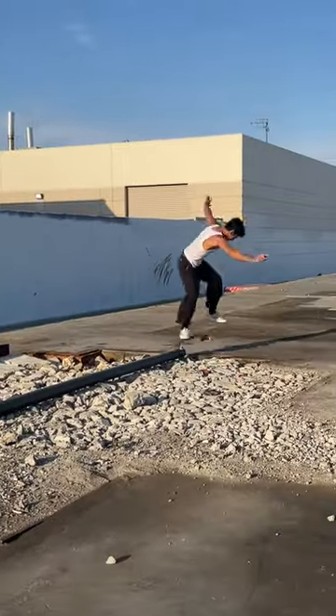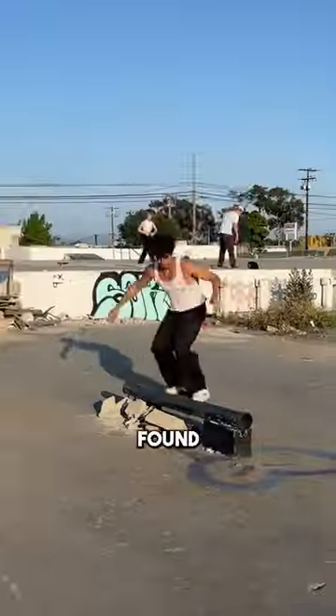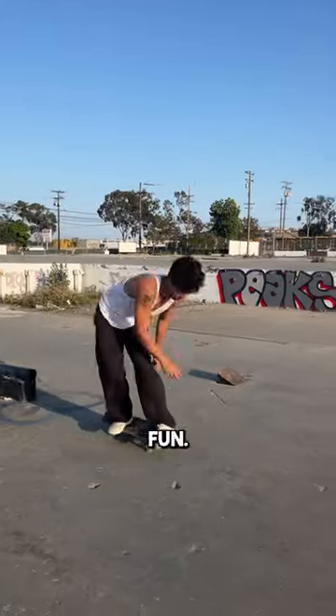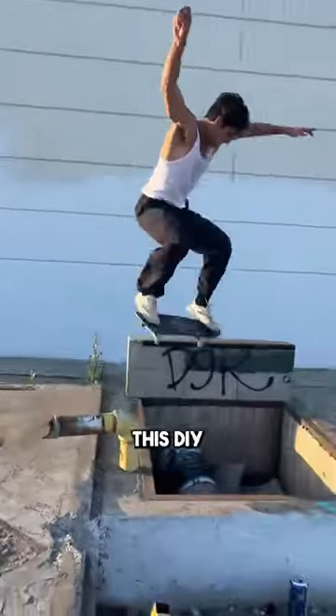Found this rail that was held up by rocks — it's also sturdy. Found this thing also held up by rocks; had to put it together, it wasn't that good but it was fun. As I was walking around I found this outlet, which is by far my favorite spot out of this DIY.